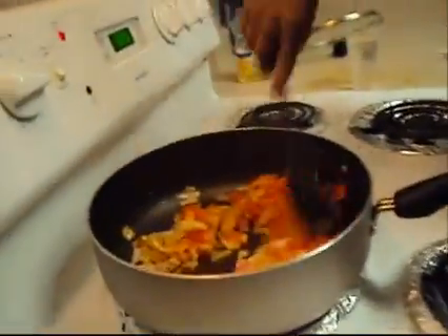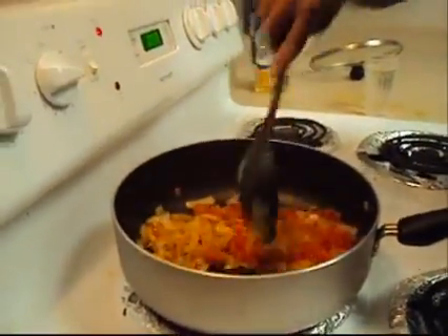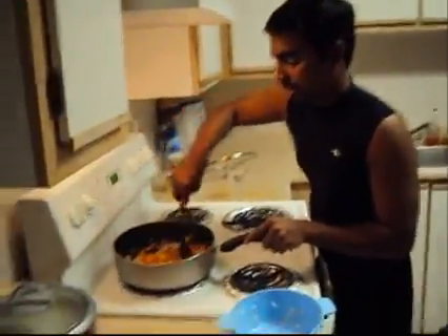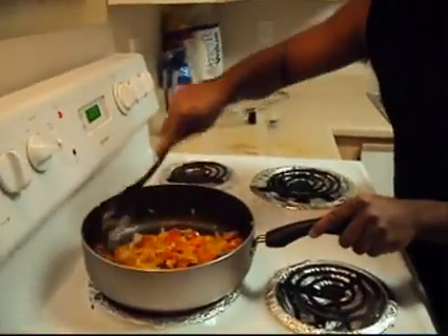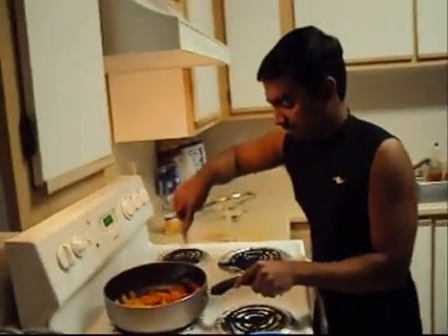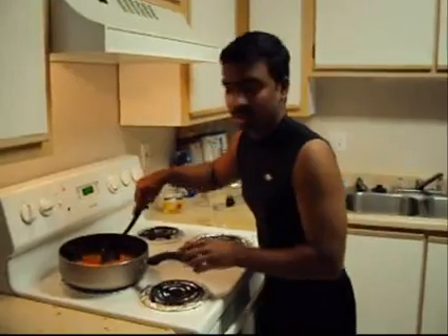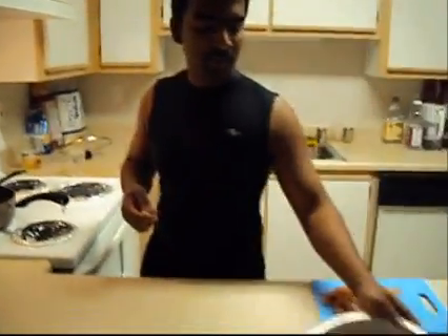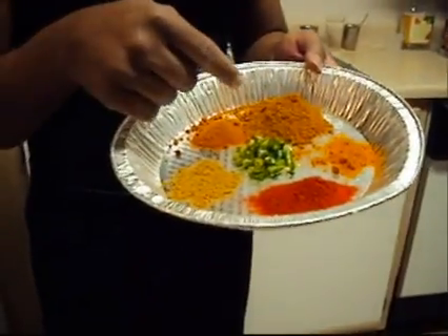Stir for about 1 minute. Next, we will add the remaining curry powders — chili powder, coriander powder, turmeric powder, and masala.